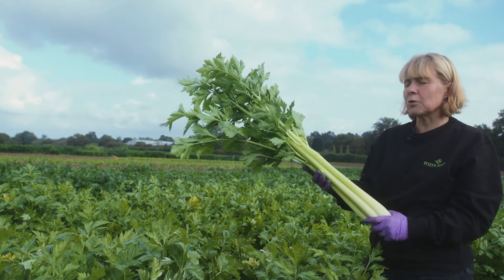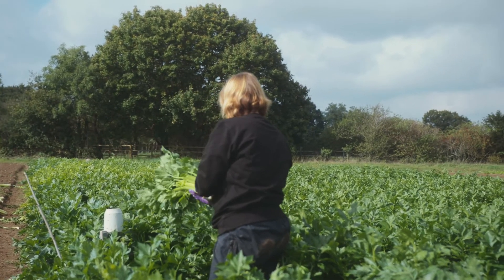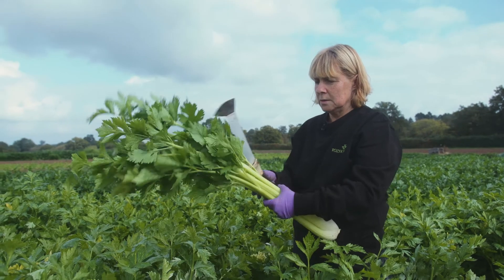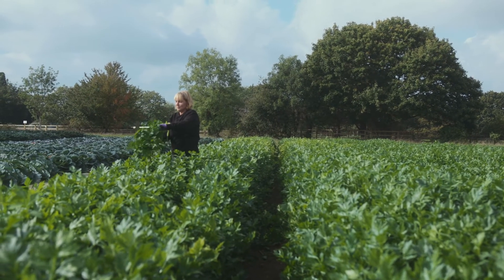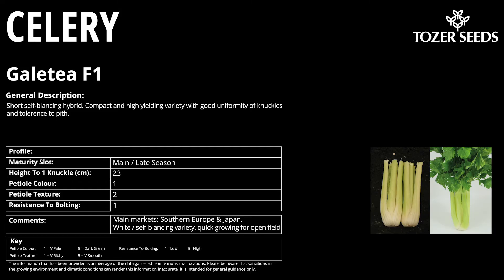Although the majority of the celery grown around the world is now for green types, there is a small but significant market that still requires a self-blanching type, particularly in Spain, Italy, and in South America as well. This variety is called Loretta, which has been bred as a standard height and standard type but a self-blanching variety. And this is a new variety recently released called Galatea. It's another self-blanching variety but it's a shorter stick, ideal for the French and Italian market where they sell the stick as a whole stick and they like it 60 to 70 centimetres in total plant height so it fits in their boxes.